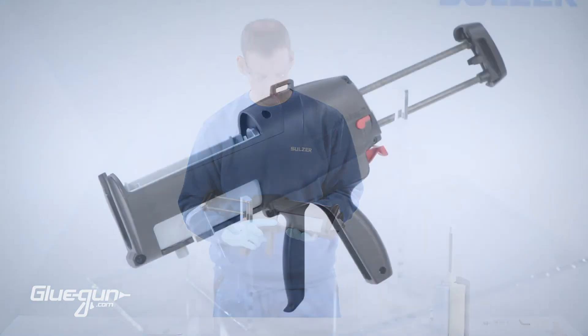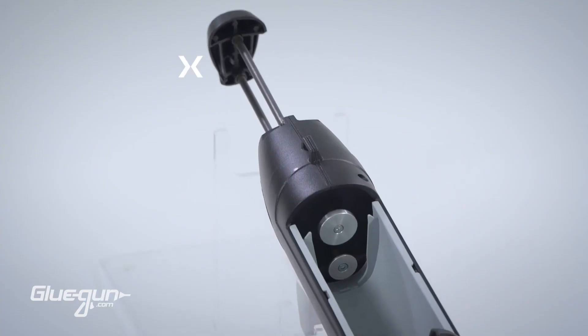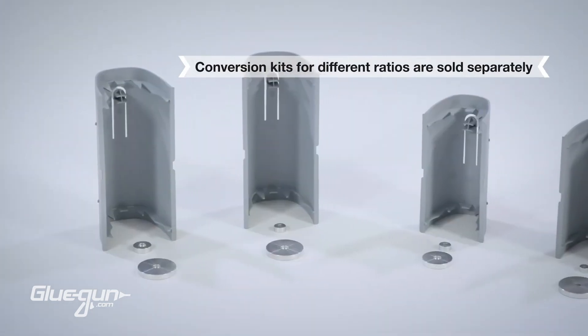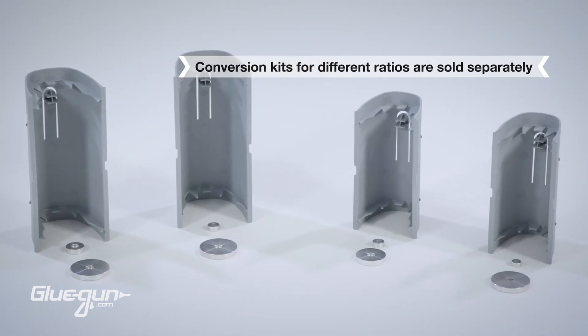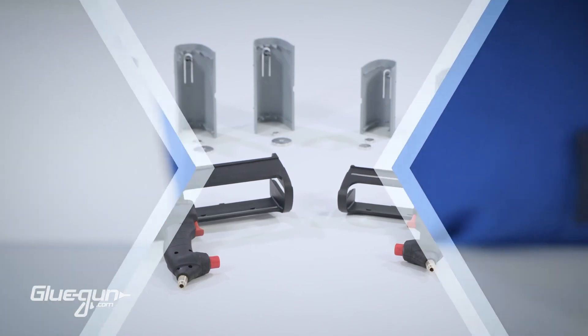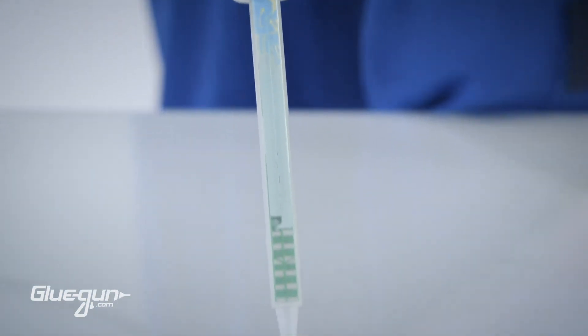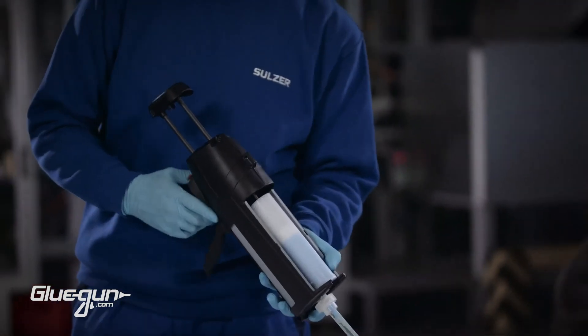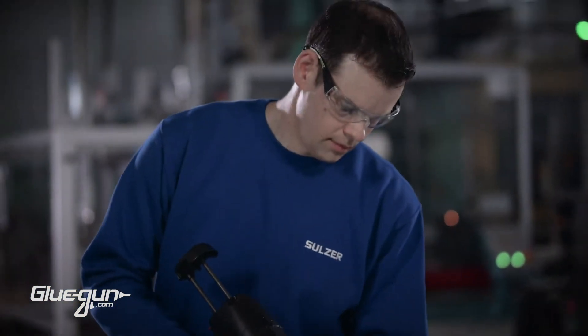The dispenser comes with a cartridge tray and plunger discs installed, and a quick start-up guide inside the box. All trays and plungers are compatible with both manual DM2X and pneumatic DP2X dispensers. Working with the Sulzer Mixpack DM2X line helps you efficiently deliver cutting-edge products for a wide range of applications.